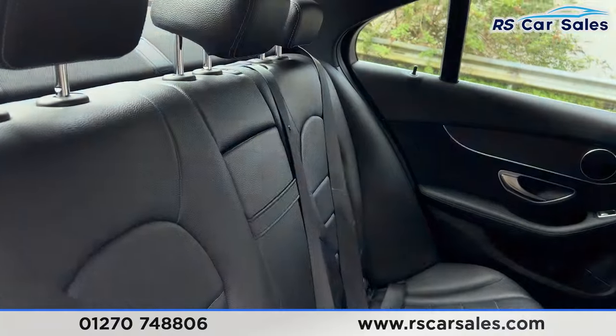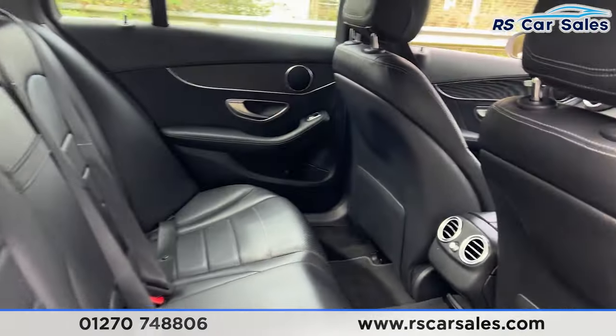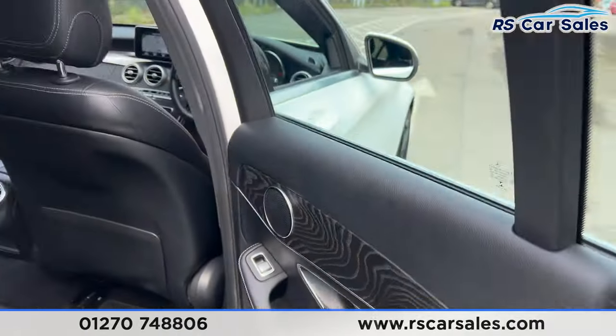You'll find the leather interior, a foldable armrest in the center, and fixed ISOFIX points. We also have the vents in the center for the rear passengers, wooden effect trim on the doors with integrated speakers, and electric windows.